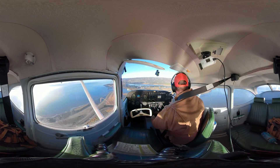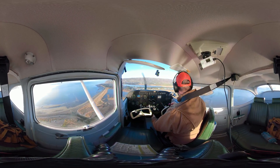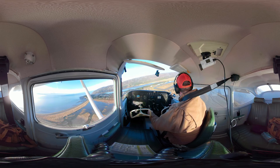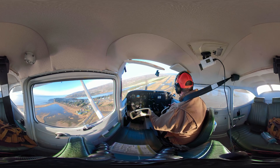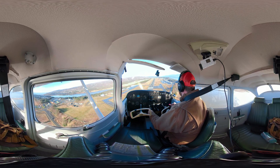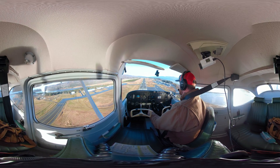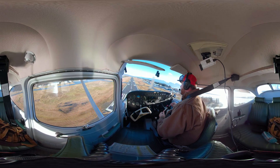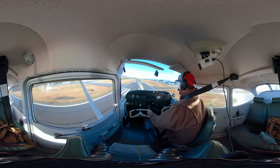I'm on a modified base to final. I'm going to add a notch of flaps — I'm a little high. I'm going to add my last notch of flaps too. I'm pretty high. That's simulated power out on short final. I'm just totally power idle, still have my hand on the throttle though. I'm going to slip it just a little bit to get down — won't have to do it for long. Just enough to get me to that touchdown point.